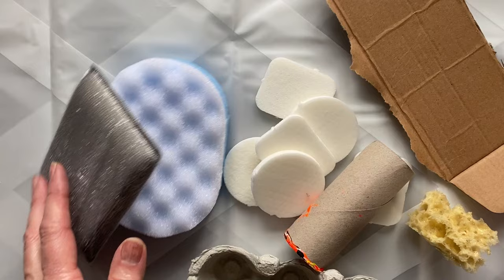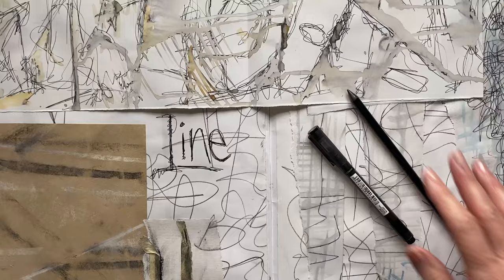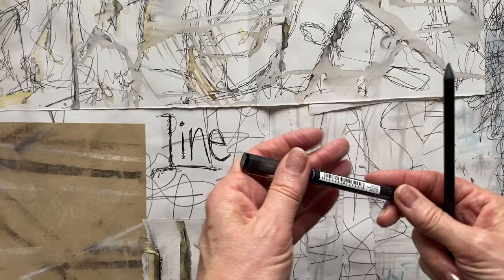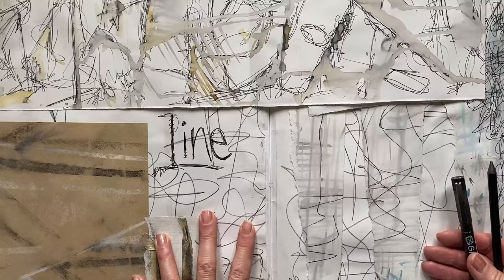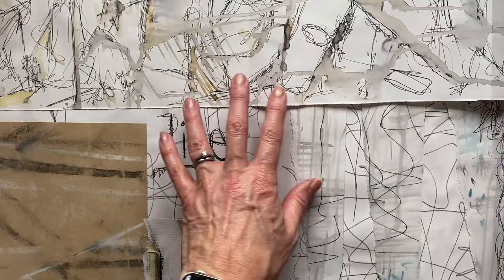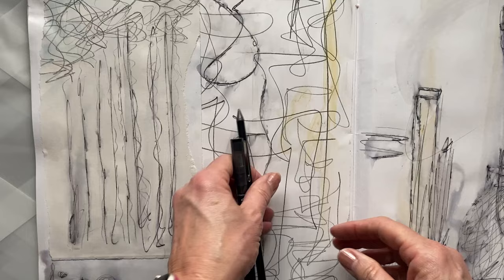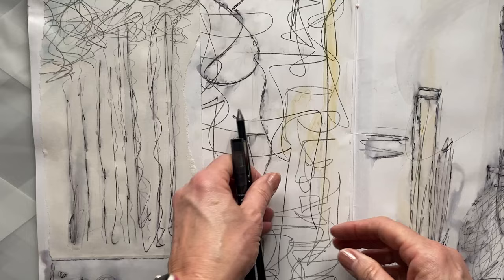We've got toilet roll as well, and anything else I see lying around that I think would be good to use. But the first thing we're going to do is use just a simple pencil and a fine liner pen. I really want you to be freeing up some of your creative spirit and play with lines. Let's start with the first experiment.